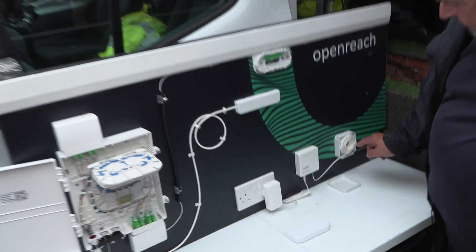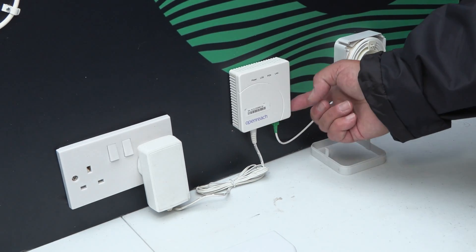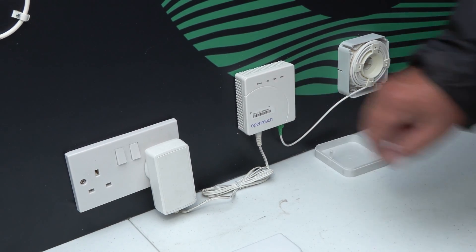The excess of this will be coiled up inside here, because obviously this has got a pre-terminated optical plug which plugs into your equipment and that serves your router.